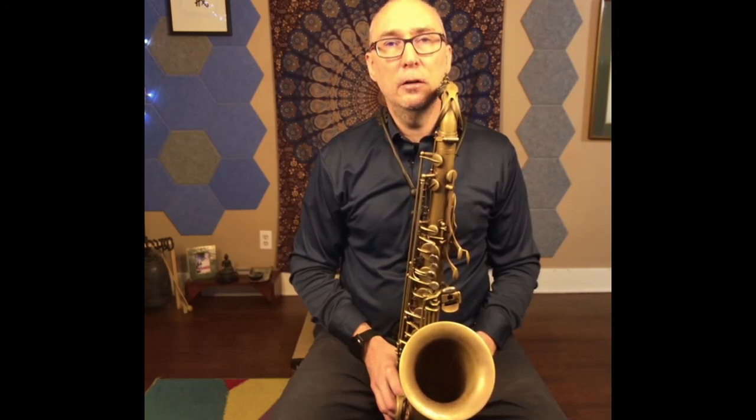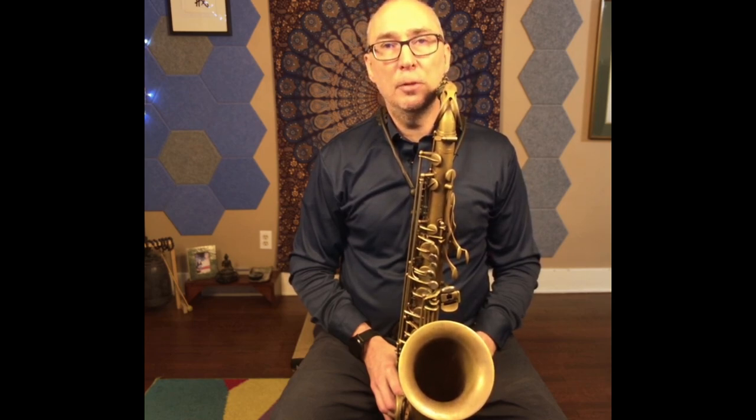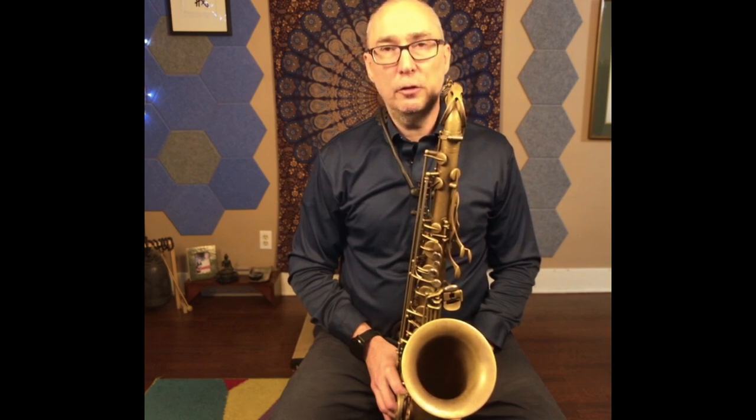Today I'm going to talk a little bit about playing relaxed. Probably most of you know that tension is a problem in performance, in playing saxophone, and that by alleviating tension — physical tension, emotional tension, anxiety — all those things are positive and move you towards a better state of mind when you play.